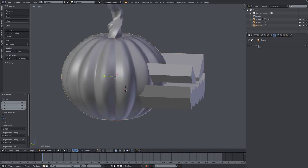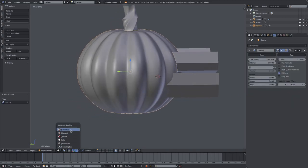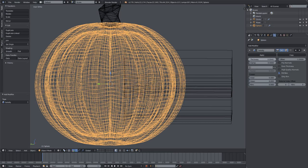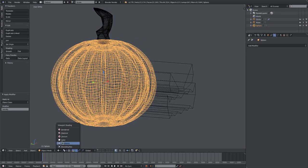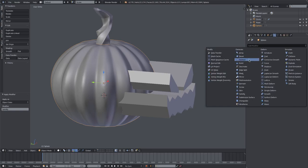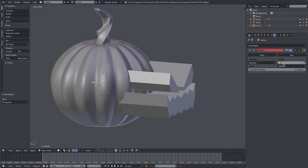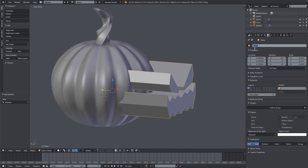Select the pumpkin and add a Solidify modifier. Solidify will give us that inside-pumpkin look we're going for — 0.095 looks pretty good. Hit Apply on the solidify modifier, go back to solid viewport shading, select the pumpkin again, and add a Boolean modifier. We'll rename this to 'jack face' for the jack-o-lantern's face.